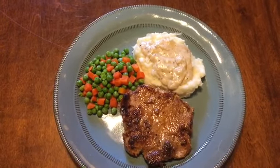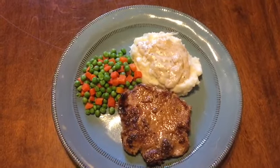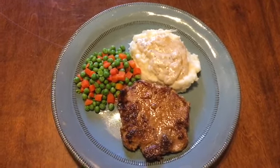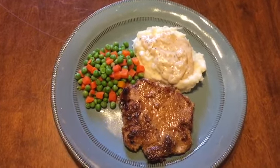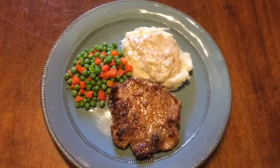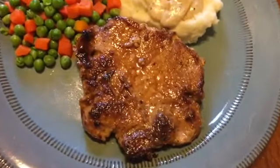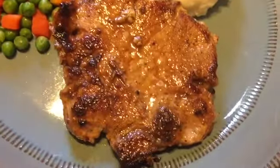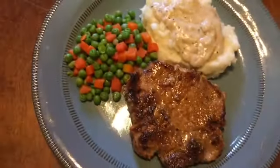Here it is all plated up — homemade mashed potatoes, homemade white pepper gravy, peas and carrots, and a beautiful pork chop. Look at that. Oh, that's going to be some good eating!